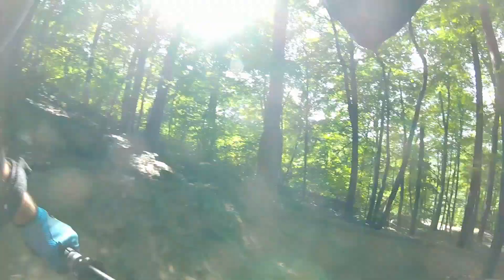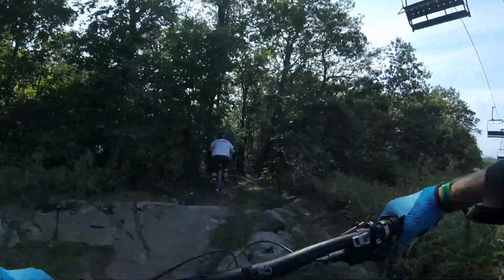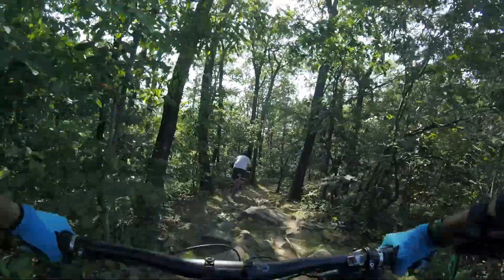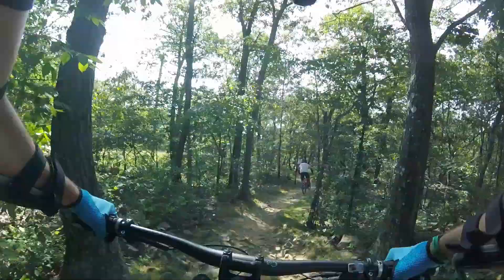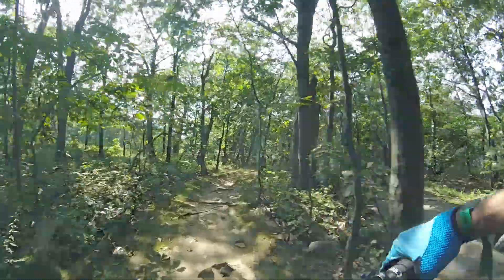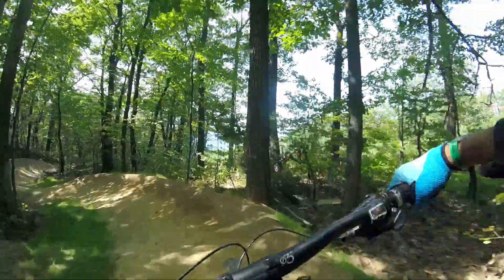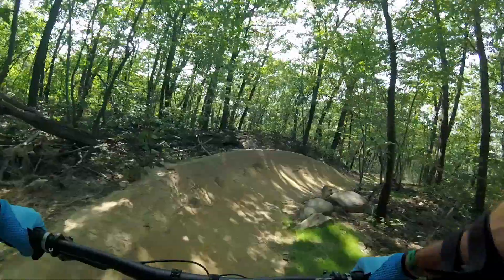From there we progressed to Dombu and Alpine, which were also flow trails. Eventually we were feeling brave and decided to inch our way down the hill on Twist, which was a technical blue trail. Twist was the only technical trail we hit and it was very difficult for me — if I wasn't on a bike with 200mm of travel, I'm not sure I would have made it through Twist in one piece.